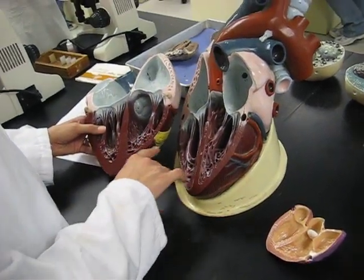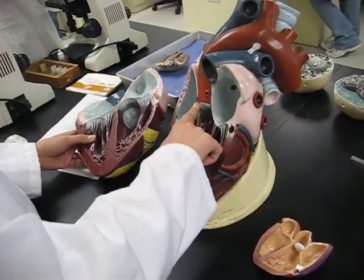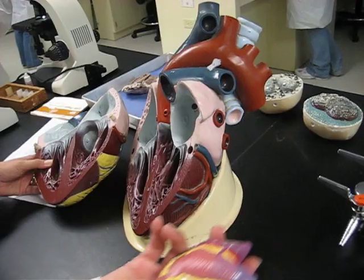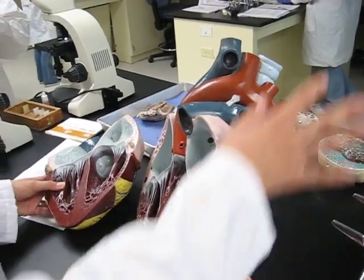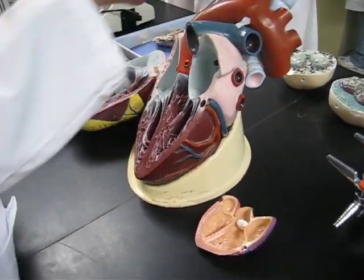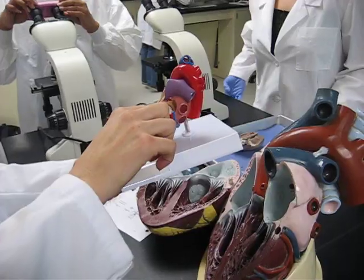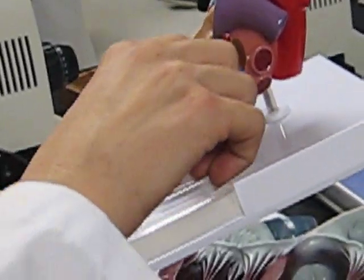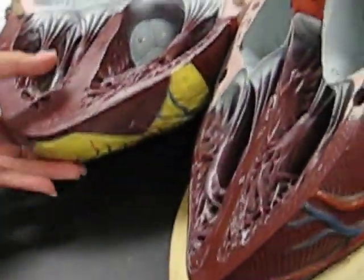That pumps out to the body, right? Can you see how this side is bigger? You can see it better in this one. See how the left ventricle down here definitely looks bigger? And you can see the muscles in here and how thick they are on the left side.